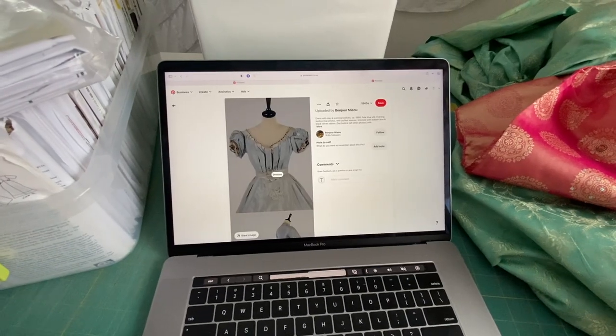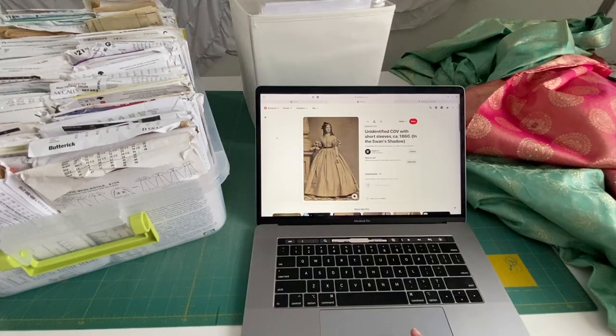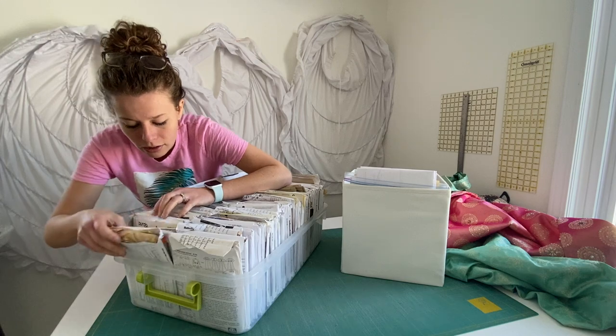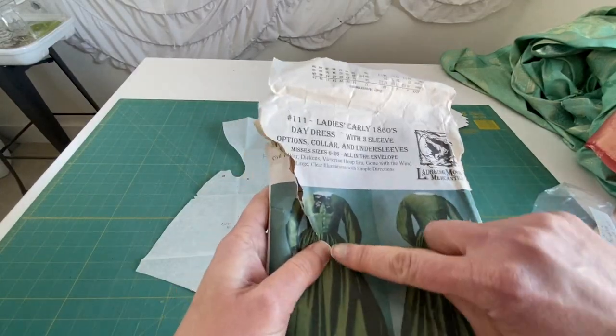The next move was to look at ideas on Pinterest. I really like the neckline on this one, however I thought I could use this basic bodice design and find a pattern just like that and go from there, using that as my base to design. I ended up using this Laughing Moon pattern — see the link below where you can purchase this — but it had that basic design I was looking for.